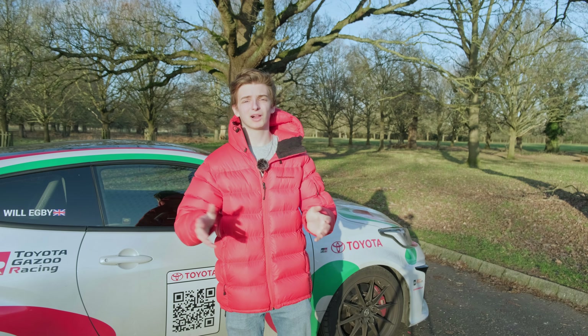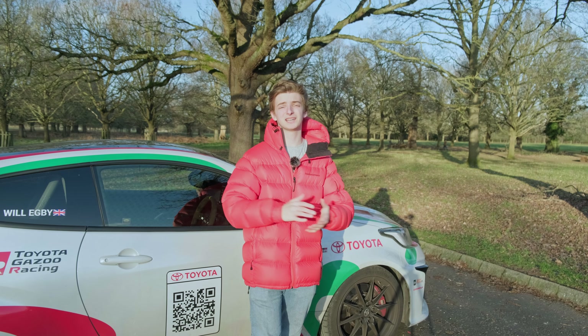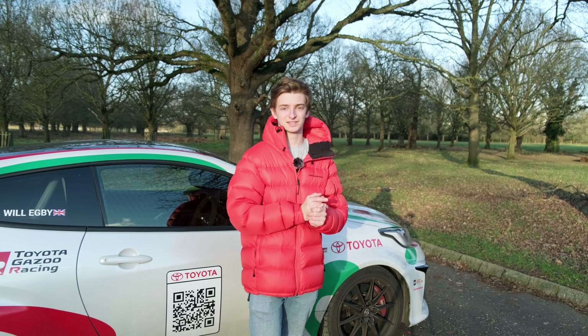A huge thanks to SRD Tuning — they were really welcoming, talked me through the whole process, and were happy to answer lots of questions. I'll be going back. I'll link their Instagram in the description. These projects require a lot of time and effort, so please like and subscribe — it helps me out a ton. We're nearly at that thousand subscriber mark, and big things are coming when I hit it. We're going racing, with super analytical content on racecraft, decisions, race organization, prep, the event, and after the event — everything is coming up.